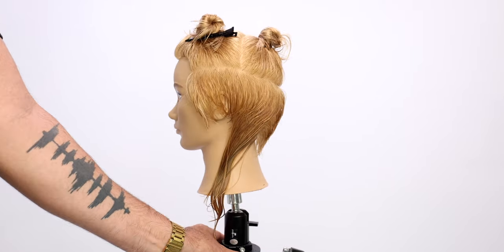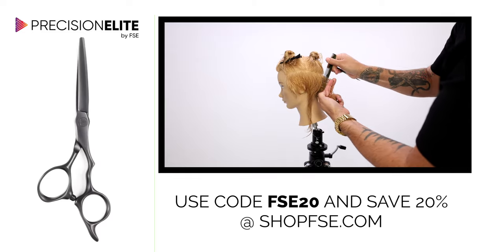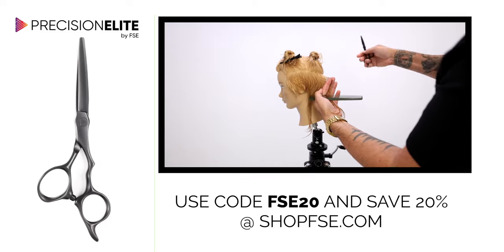Look at how seamless and nice that haircut looks on the right side. Now we're going to do the same thing on the left side.